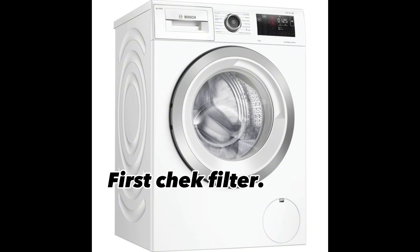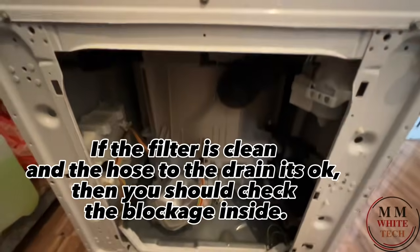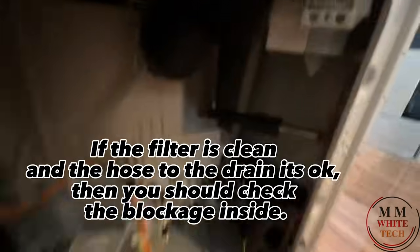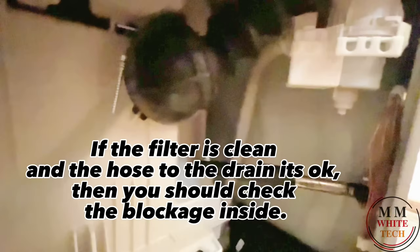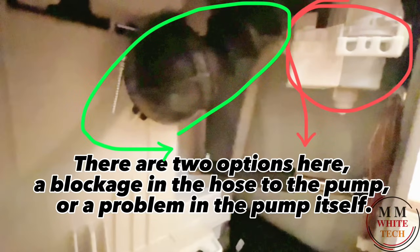First, check the filter. If the filter is clean and the hose to the drain is okay, then you should check for a blockage inside. There are two options: a blockage in the hose to the pump, or a problem in the pump itself.